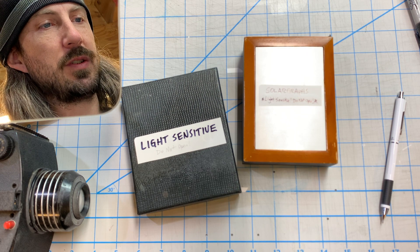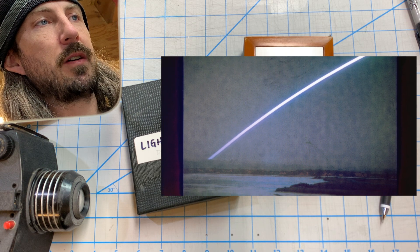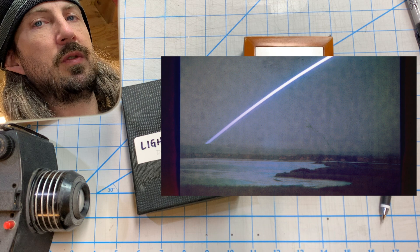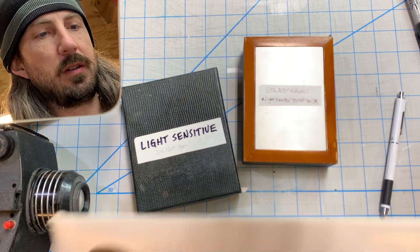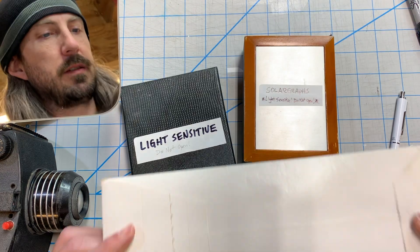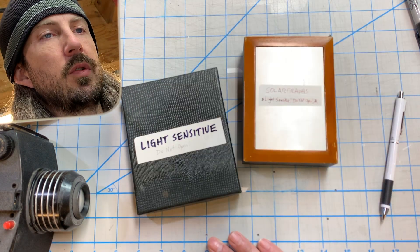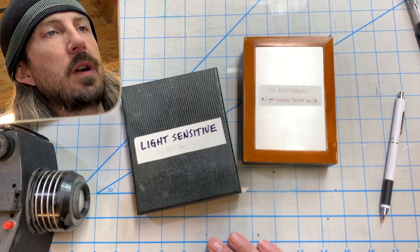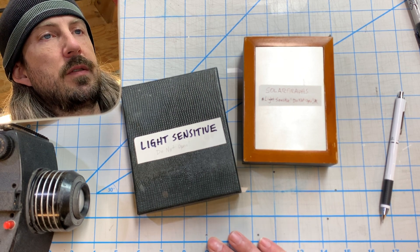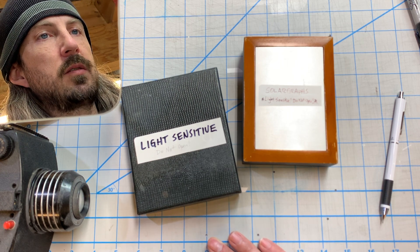Before I open these, it requires a little explanation. You may not have heard of the term solar graph before. Essentially it's a very long exposure, and instead of using film you use photo paper. Photo paper comes in a light-sensitive container; you don't open it outside the darkroom or it would expose and ruin it. If you left a piece of photo paper out for 24 hours, you'd come back and it would have turned brown or black. That color change happens without chemicals — that's the concept behind solar graphs.